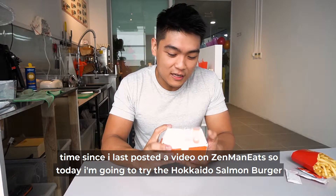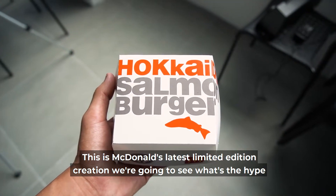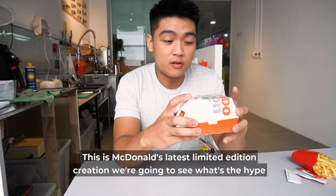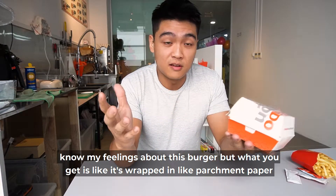Today I'm going to try the Hokkaido Salmon Burger. This is McDonald's latest limited edition creation. We're going to see what the hype is about, whether it's nice or not, and I'm just going to let you know my feelings about this burger.